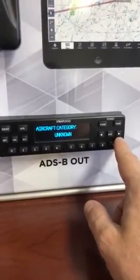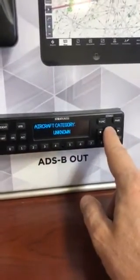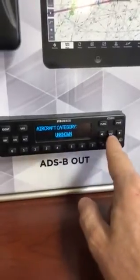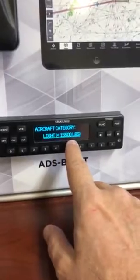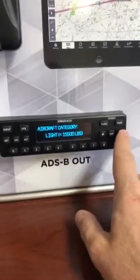Next one — remember I'm hitting the right-hand arrow to go to the next page — is category. They're all going to be the same. Hit enter to make it flash and you're going to select light. Let's face it, you're all going to be 15,500 pounds or lower. Hit enter — you're done with that page.